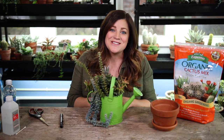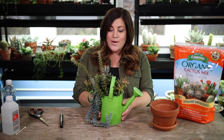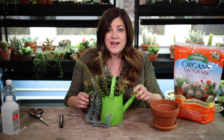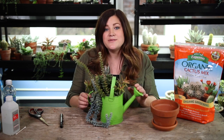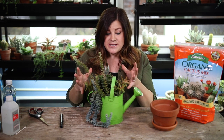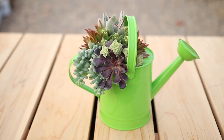Hey guys, how's it going? Laura with Garden Answer. Today I'm up here in my plant room and I wanted to do a couple of different things in this video. First of all, I wanted to update you on this succulent arrangement that I put together about a year ago, and then I want to show you how I'm going to tear it all apart and repot it in this terracotta pot. We published this video January 26th of last year, which means I probably put the arrangement together a day or two before that, so we're coming up on the year anniversary of this arrangement.